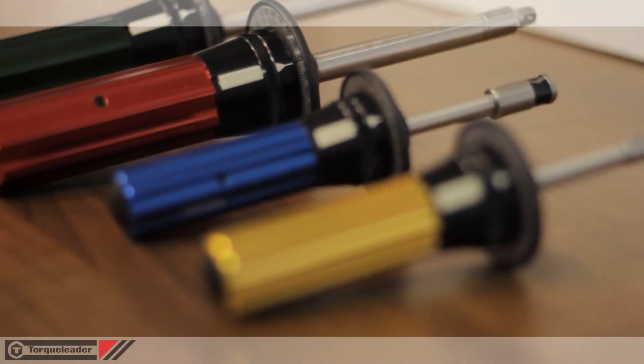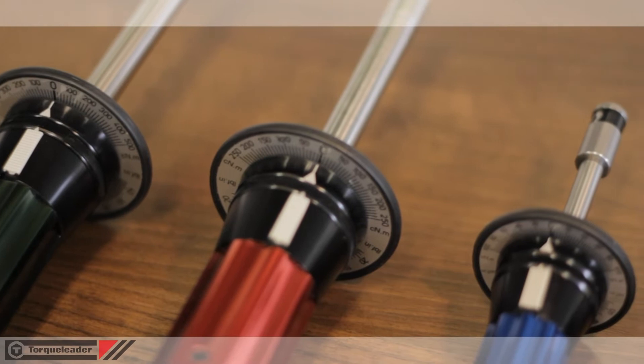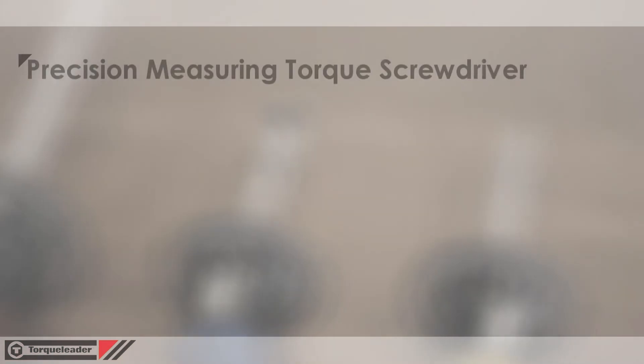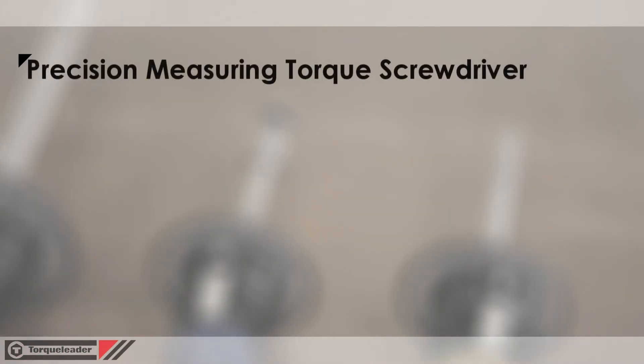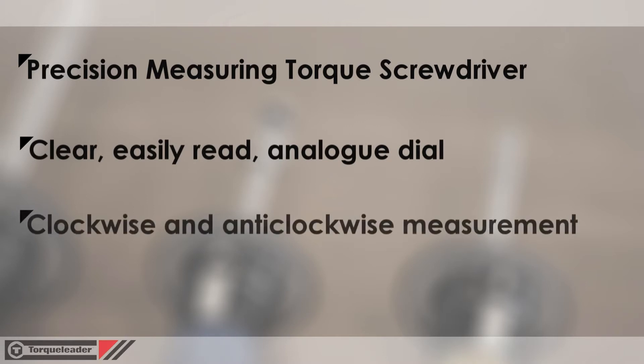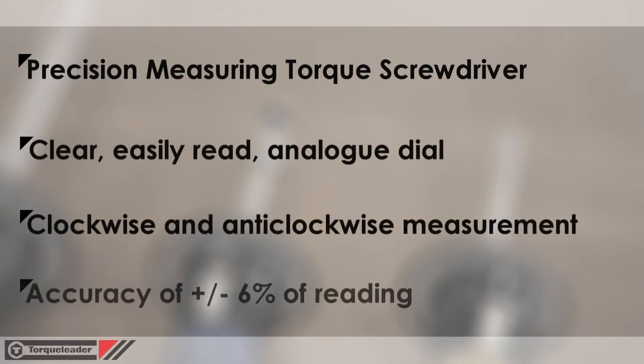In this video we're looking at the TT range of dial measuring torque screwdrivers. Dial measuring screwdrivers display the actual torque load applied using an analog dial. The mechanism does not break, slip or disengage at a set torque. The TT screwdrivers can be used to measure both clockwise and anti-clockwise torques with an accuracy of plus or minus six percent.